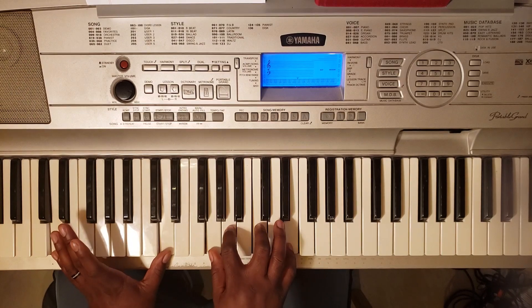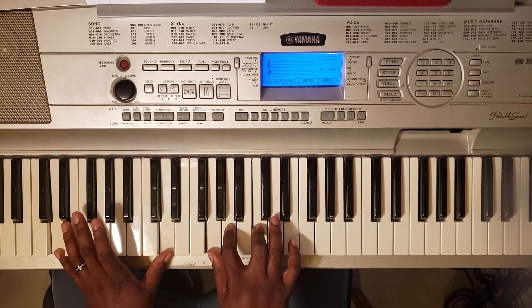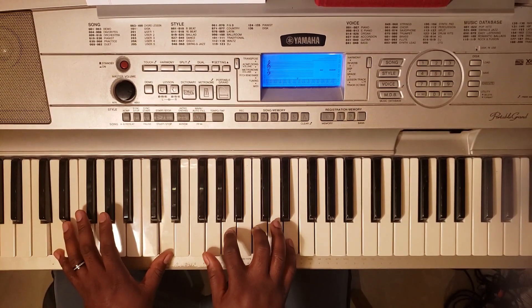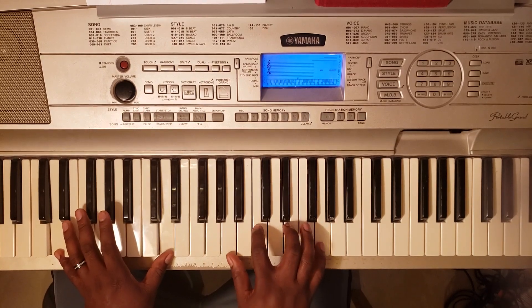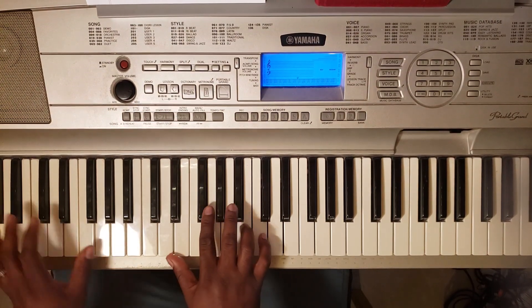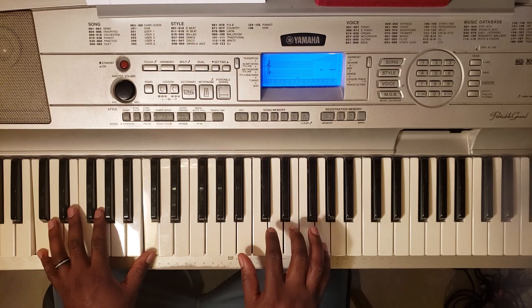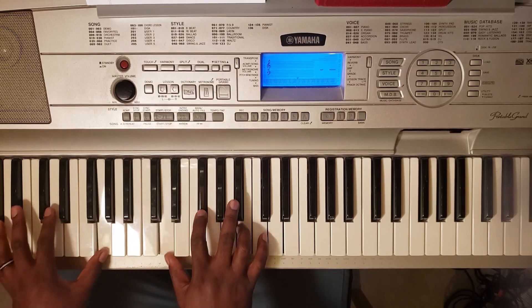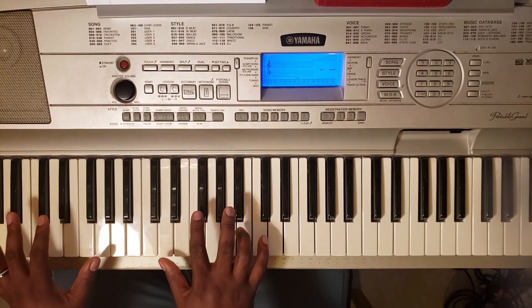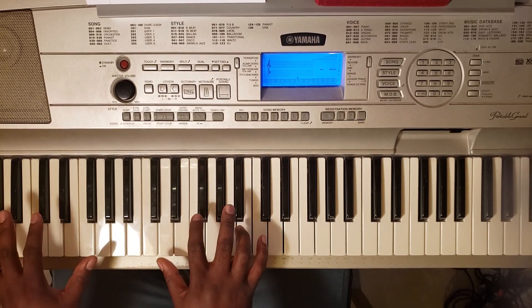And then when you come out, it's going to be an A minor 7 over D — D with the left, G, A, C, E. Do that for four beats. Then take the G around — same chord, you're just taking the G and bringing it over to the pinky. And then you go back to the song.